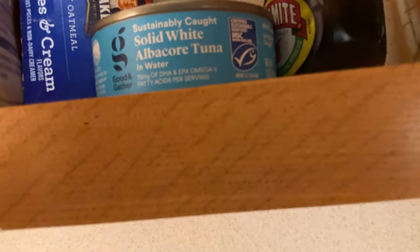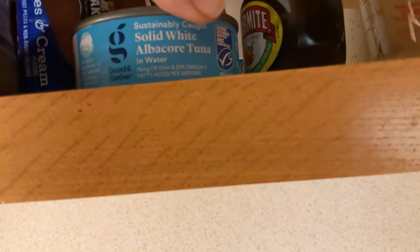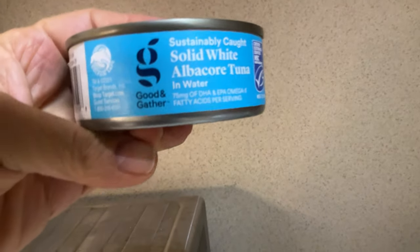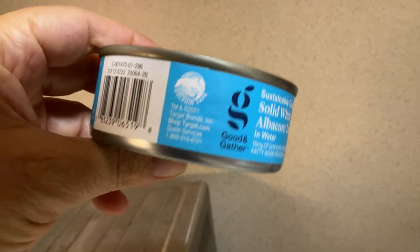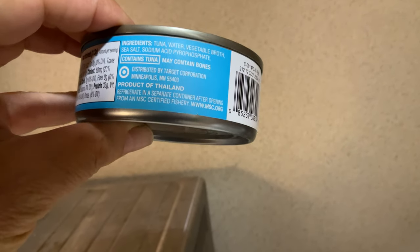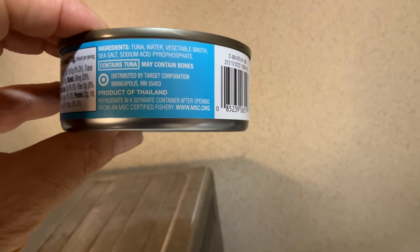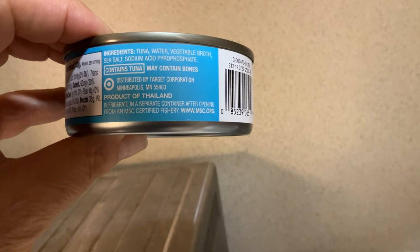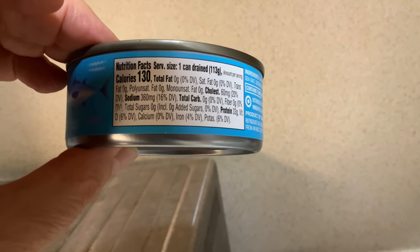This one is from Target — sustainably caught solid white albacore. It's a product of Thailand. Ingredients are tuna, water, vegetable broth, sea salt, and sodium phosphate. It's 130 calories.